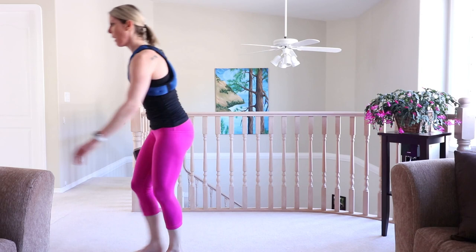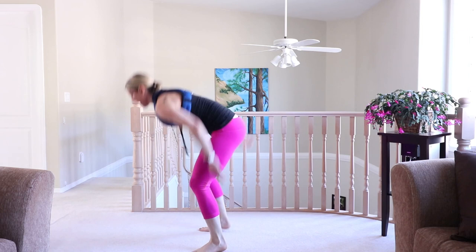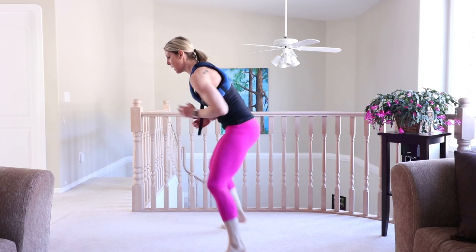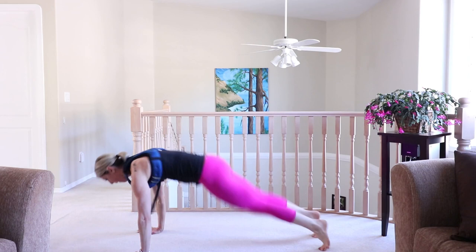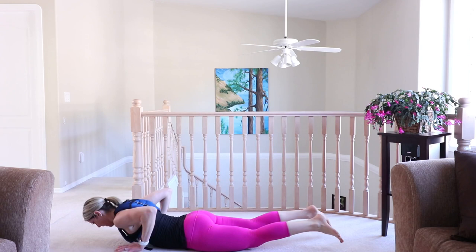Quad burn! Grab some air. Competition burpee, fast feet — let's go. All the way down to the ground, lift hands and feet, push it up, hop or step it in, fast feet — one, two, three, four. Hop it down again, hop it in, one, two, three, four. Come on! Last fifteen — three, four. Are you sweating? Is your heart beating? All the way down.